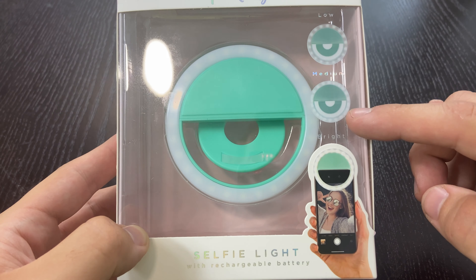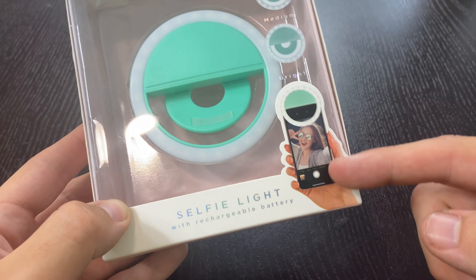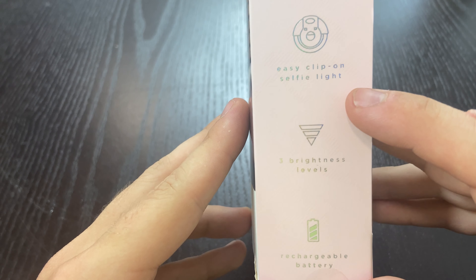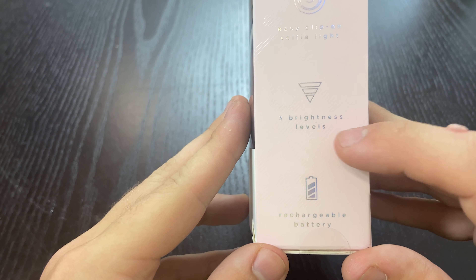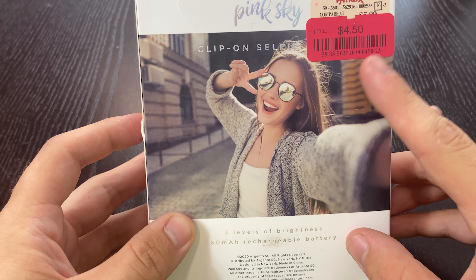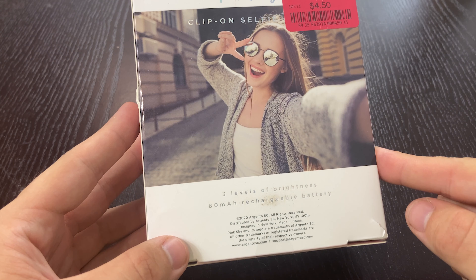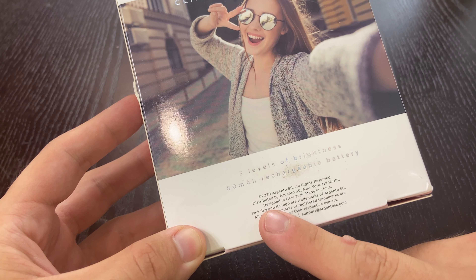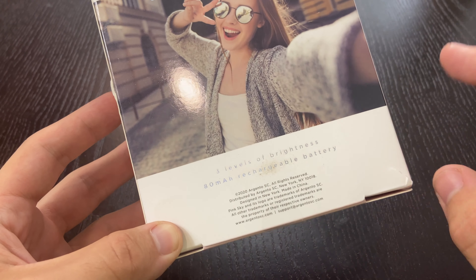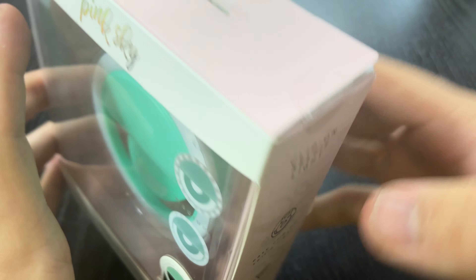It looks like it has high, medium, and bright modes, and it runs off a battery so we don't have to plug it into our phone. It's also got a clip-on safety light with three brightness levels and is rechargeable. I only paid $4.50 for it — it was on sale, not too bad. Looks like it came out in 2020 by Argento, New York City. Let's open it up.